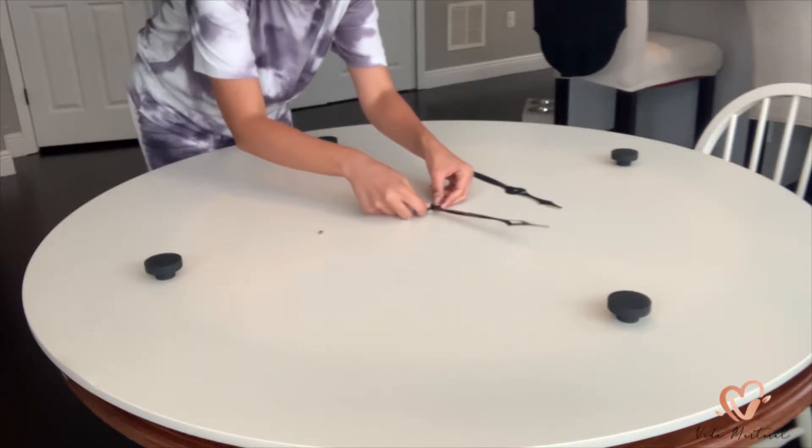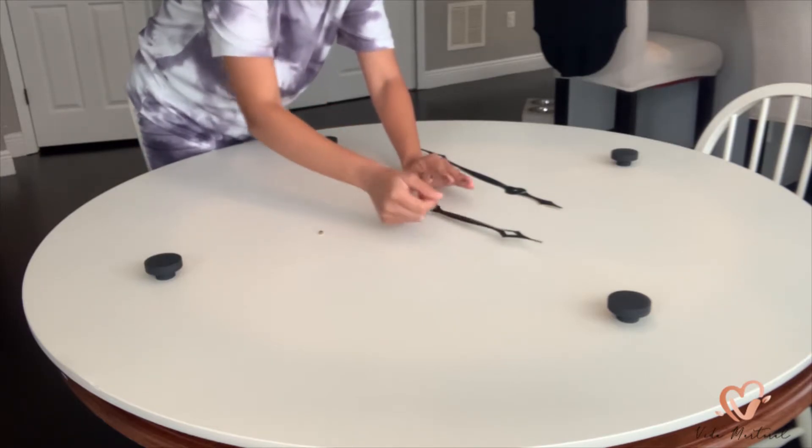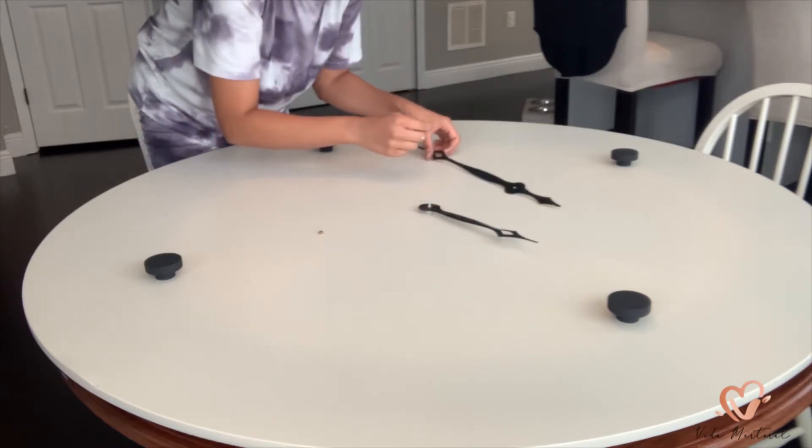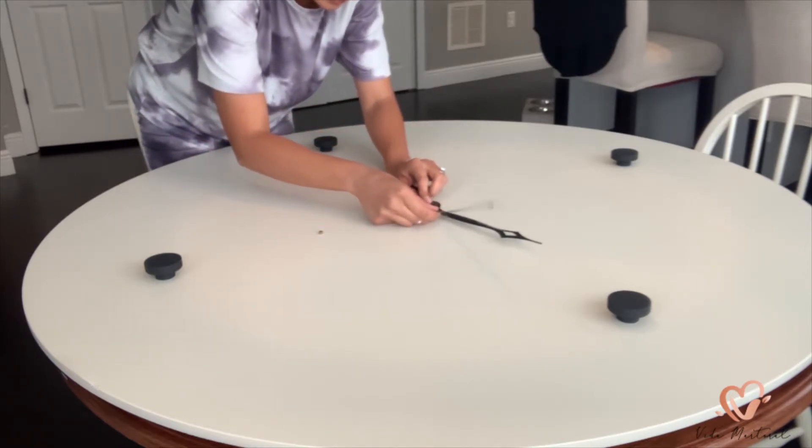I need you guys to ignore the knobs that are on here — I thought they would look good but I don't think I like it, so I actually ended up not using the knobs at all.